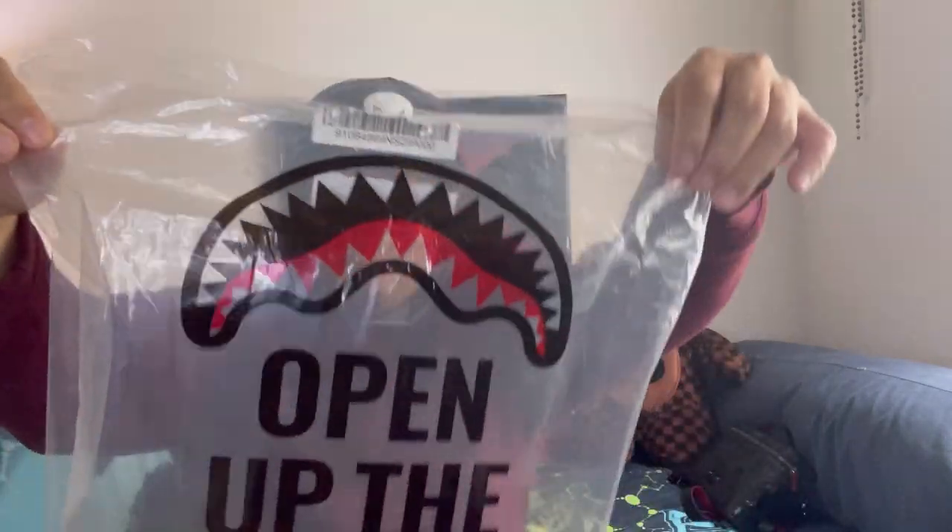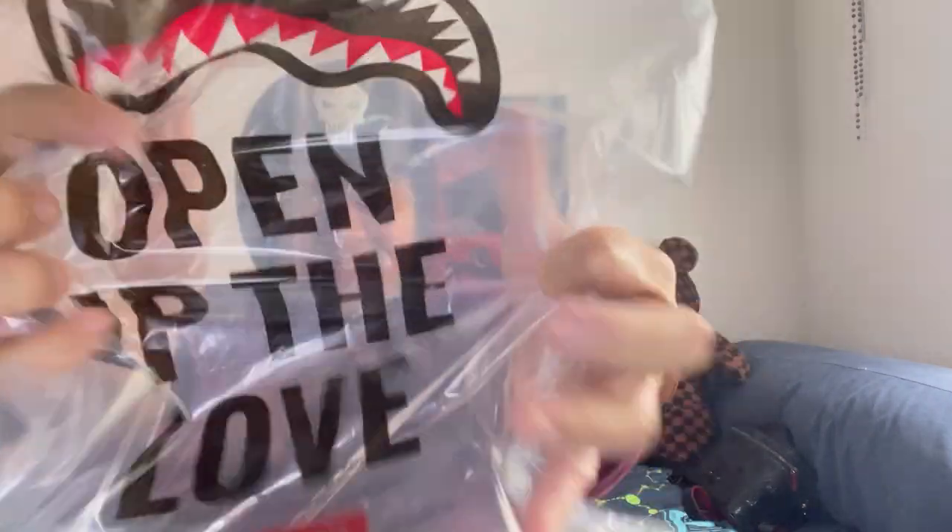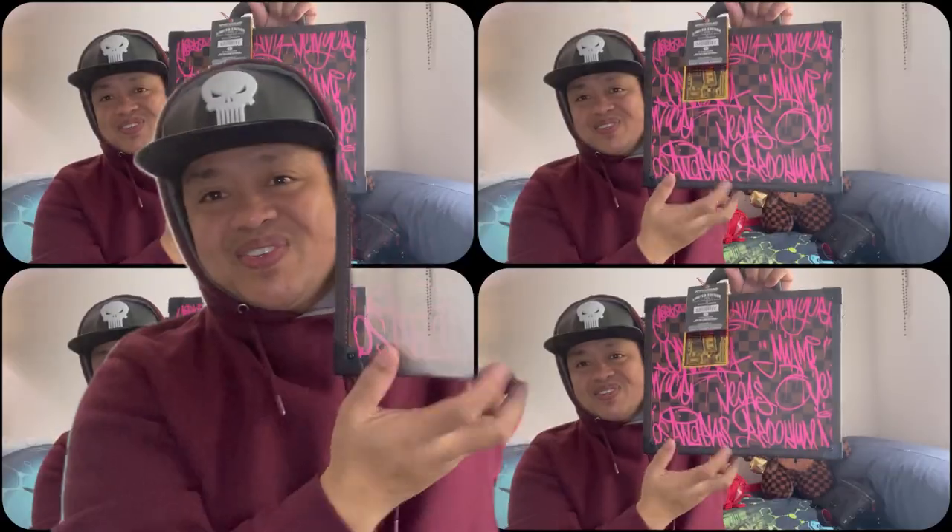I'll put the correct name on the screen, I forgot — they collabed with Louis Vuitton. Are you ready guys? This is OMG — I don't know if this is still available, but you can visit sprayground.com. This is their newest item on the website and I wish it came with a box; it only comes with cheap plastic packaging.